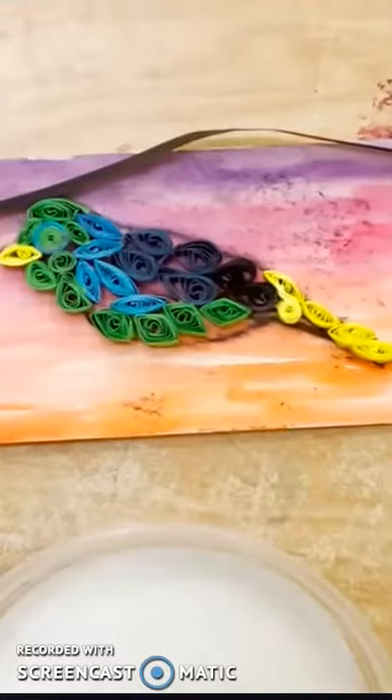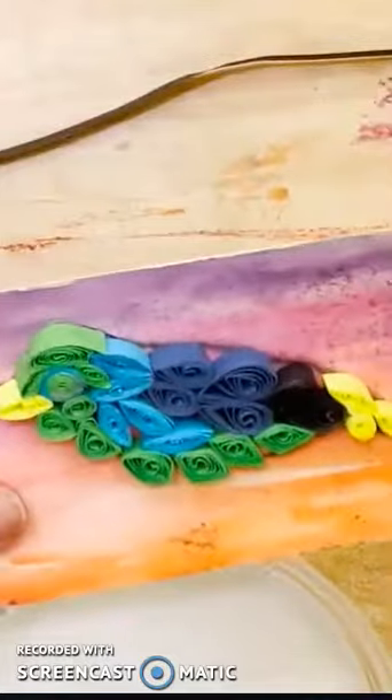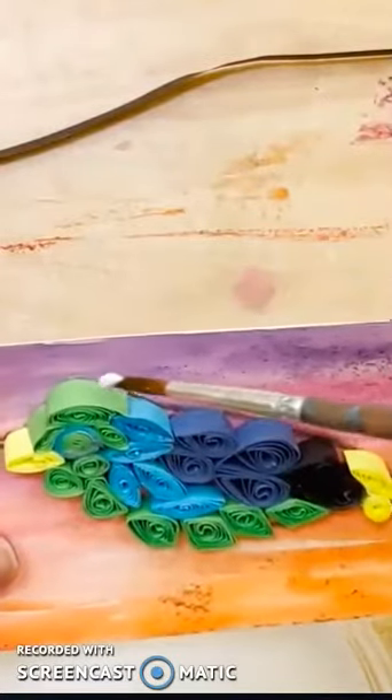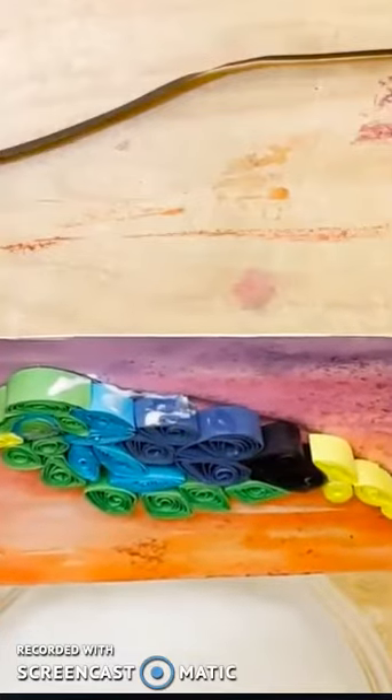To get started, choose a color. It could either be a neutral color — so black or brown — or you could use a color that you used on your bird. Think about the different colors that you would like for your border.